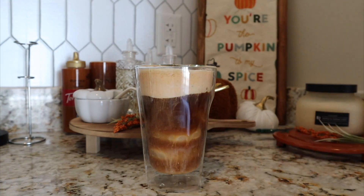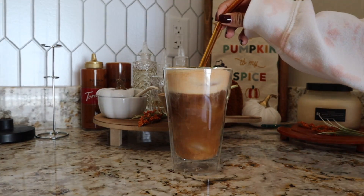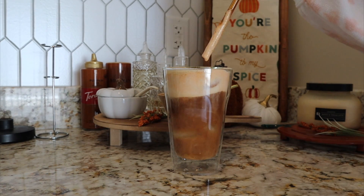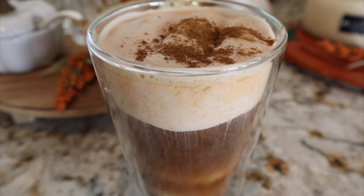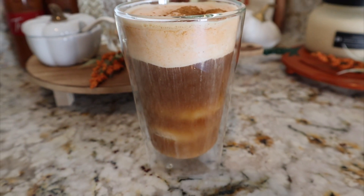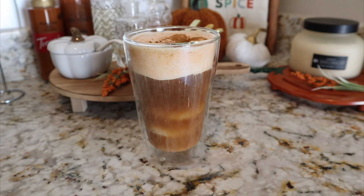I was going to put a straw in, but this drink is honestly better when you drink it from the cup without a straw, because the cream is on top and that's what touches your palate first, and then the coffee. So let's try it.